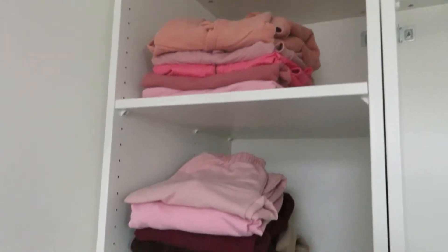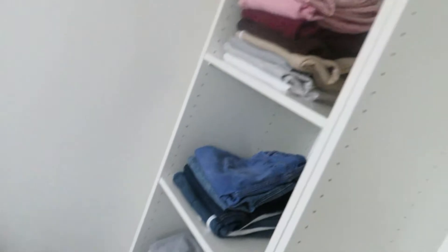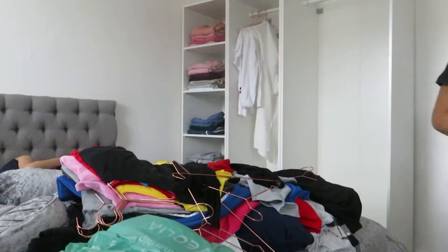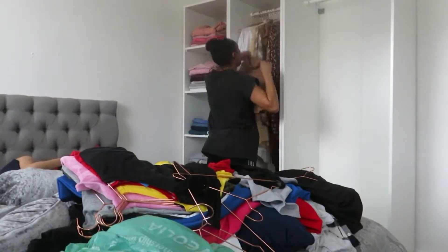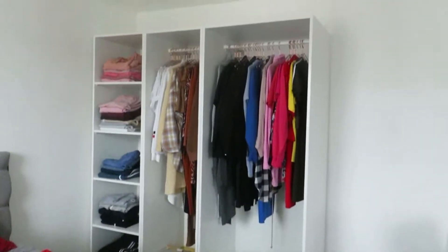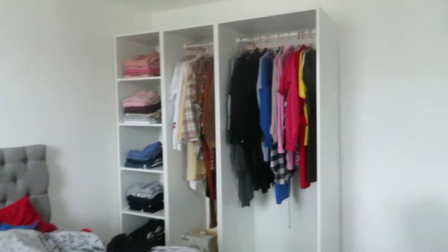I've sort of color coordinated all of these, or tried to as best as I can. I'll put everything back on the rails. Next I'm going to do the drawer and the shelf. I've got the clothes in, but I'm going to revamp my clothes slowly — buying new clothes — so most of these will probably go. But yeah, happy with it so far. I love how the wardrobe looks.